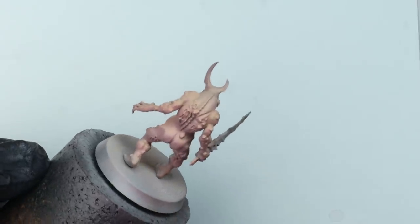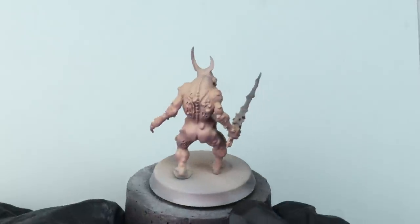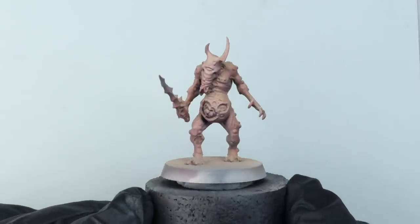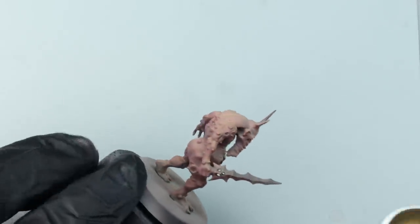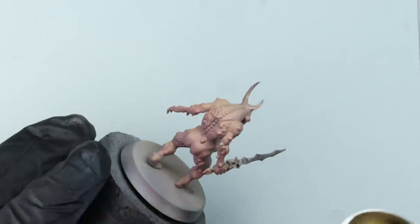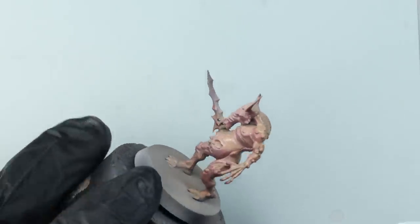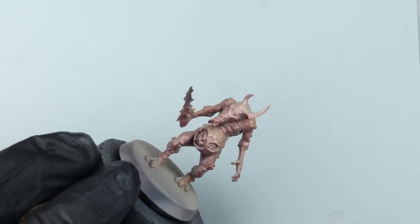With three colours we've already got a really nice variation of tones across the model. I'm giving the whole model a couple of coats of gloss varnish — I'm using Vallejo polyurethane gloss, though you can use whatever you enjoy in your airbrush. One of my favourites at the moment is the Ammo by Mig Lucky Varnishes — they're fantastic through the airbrush.